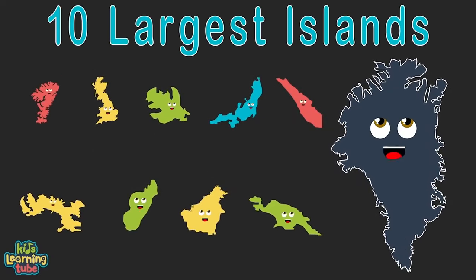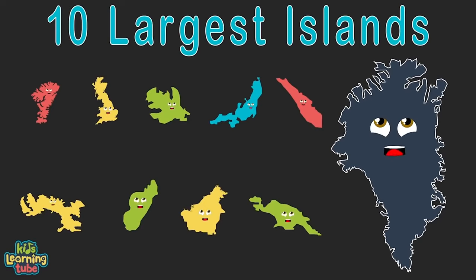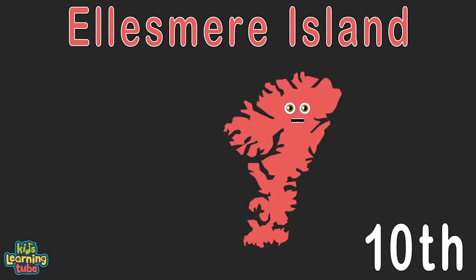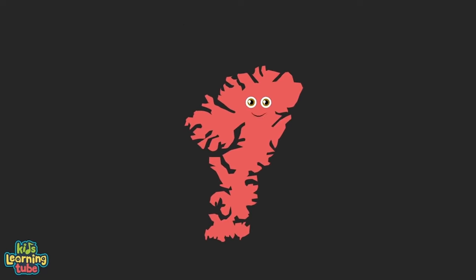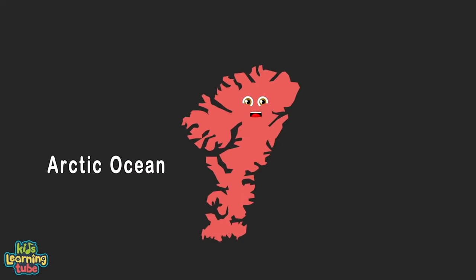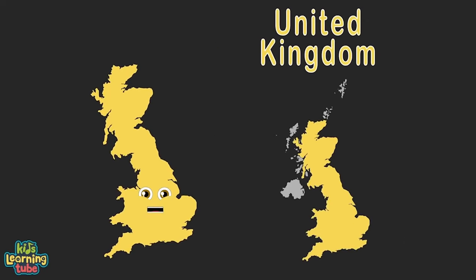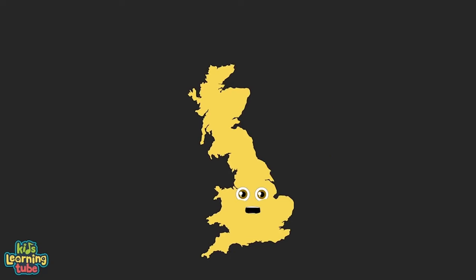We're the top 10 largest islands in the world — yes we are. We're here to tell you our size, small to large. Here's our land area in square miles — let's set the bar. I'm Ellesmere Island in the territory of Nunavut, located in Canada. Ellesmere Island is in the Arctic Ocean — my area is 75,767 square miles.